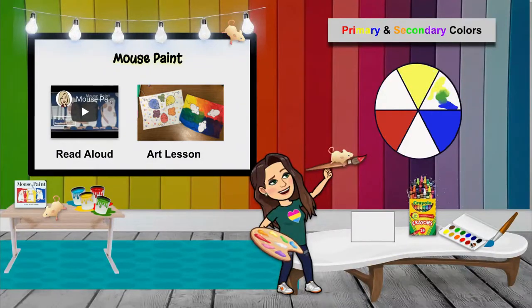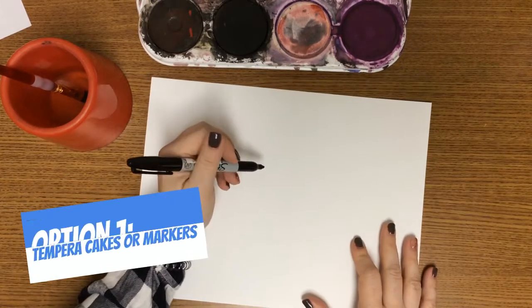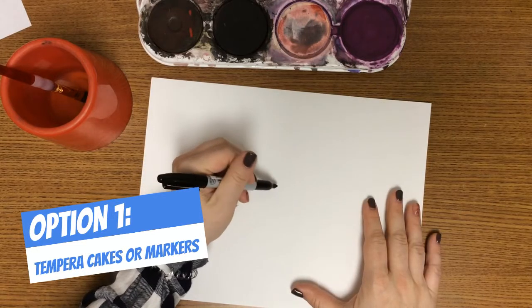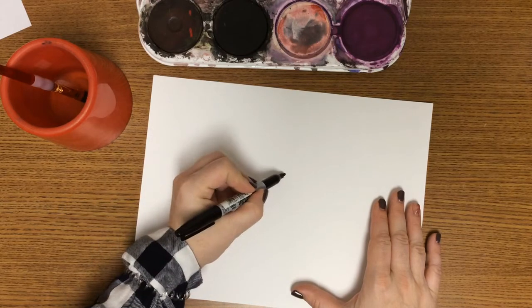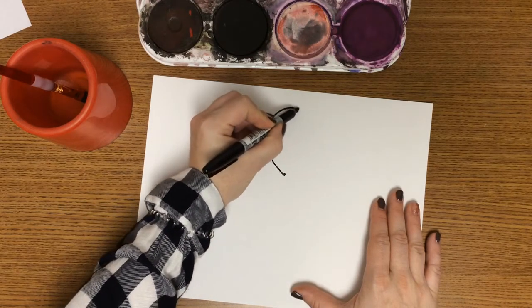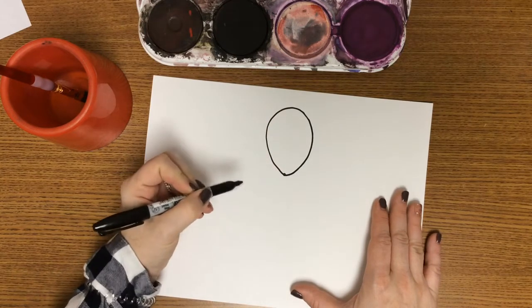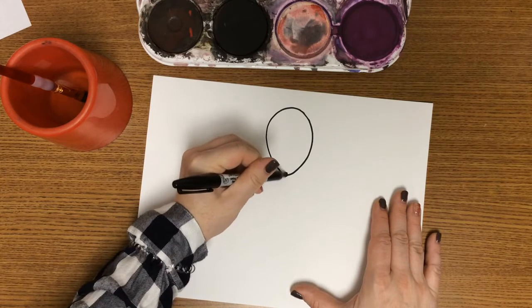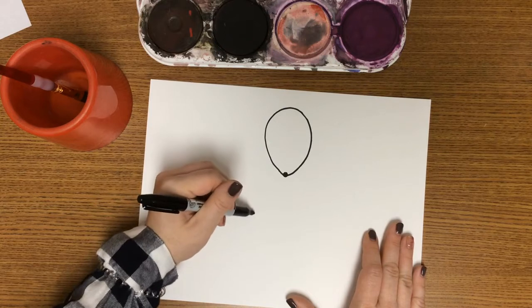We just need our paper, some crayons and markers, and paint if you'd like as well. For my setup I have a 9x12 piece of paper and first I want us to use a Sharpie — you can also use a black crayon or color pencil. We'll do a dot and go all the way around in a circle to create a shape. Make it a little bit bigger and that's going to be the nose of our mouse.